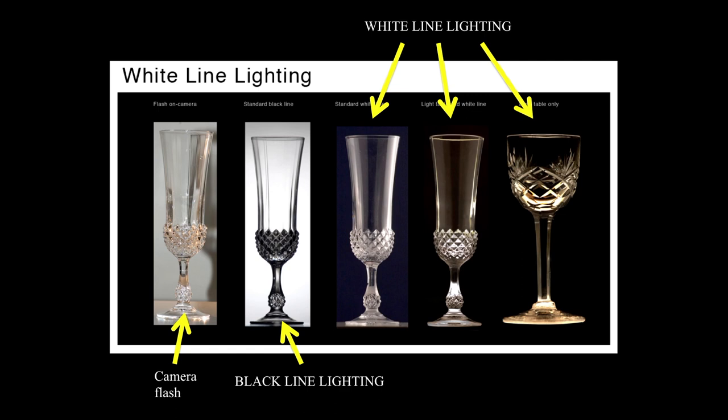Let's review: white line lighting and black line lighting. All the way to the left is just a flash on camera — the worst lighting you can do for shiny objects. Number two is black line lighting — a very good example. Then white line lighting with broad highlights. Then another white line lighting that's narrower because the cardboard isn't out front — it's off to the side. And the last one has the glassware sitting on a light table with light coming up from the bottom and reflectors on the side — very elegant, particularly nice for faceted glass and cut crystal.